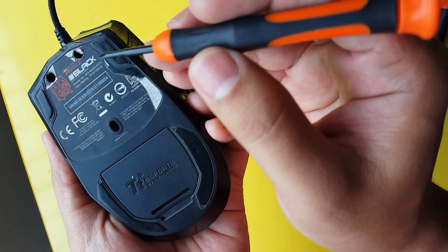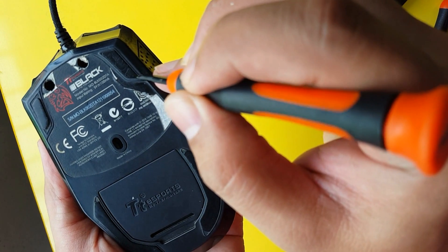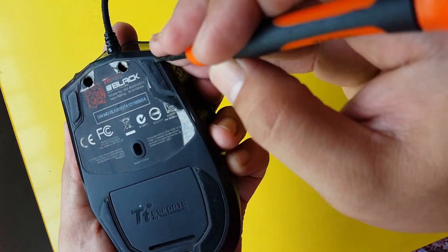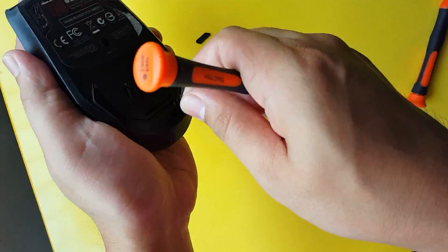First step: remove the mouse feet carefully, since it's difficult to find a replacement, especially if it has an unusual shape like this one. It uses a thin double-sided tape, which is easy and cheap to replace.